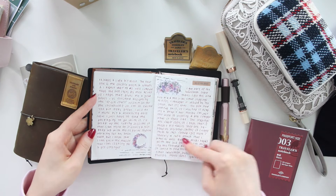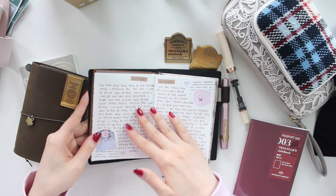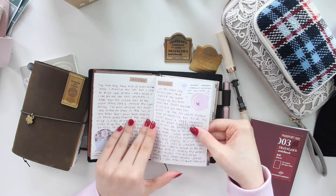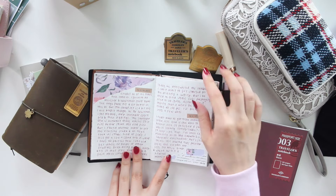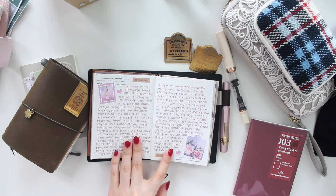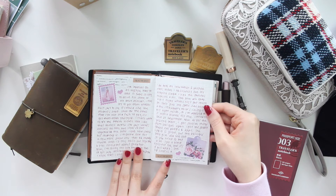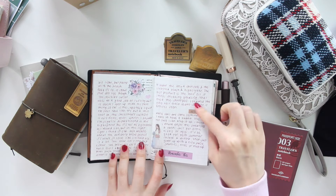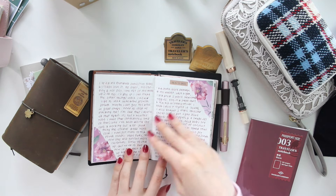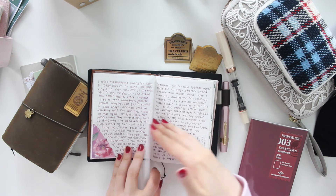I don't limit myself on how much I write - I can just use one page if I feel like it, or two pages if I want. That's the nice thing about this: I don't feel constricted to one page like I did with the Hobonichi A6. I can go for as long as I want. So on some days I only wrote a little bit, and that's totally fine. I'll just do a quick flip-through so you can see how I've been decorating and journaling.